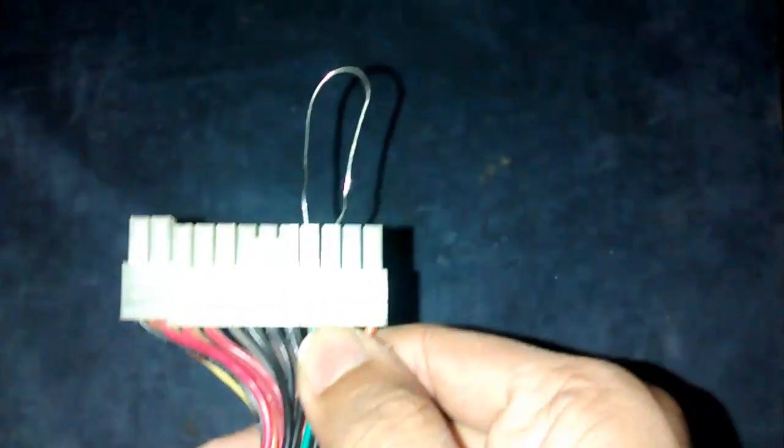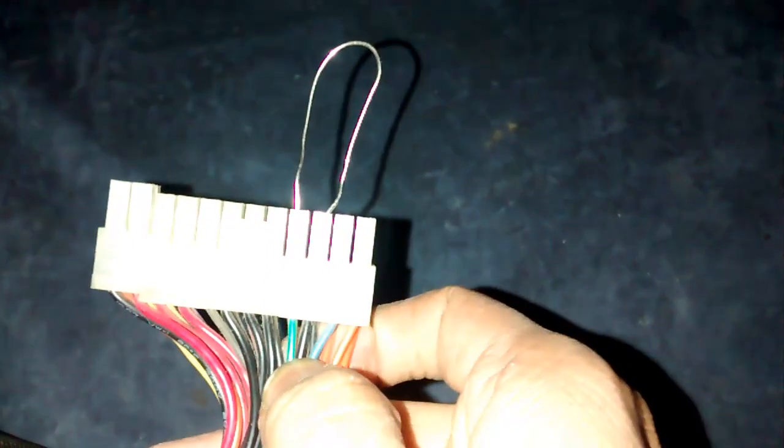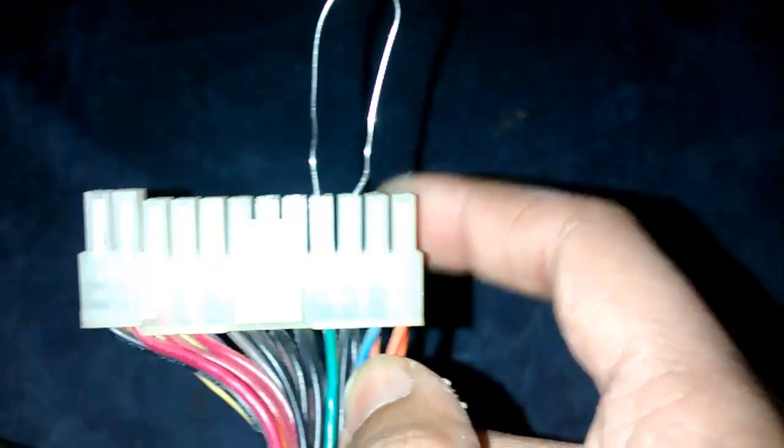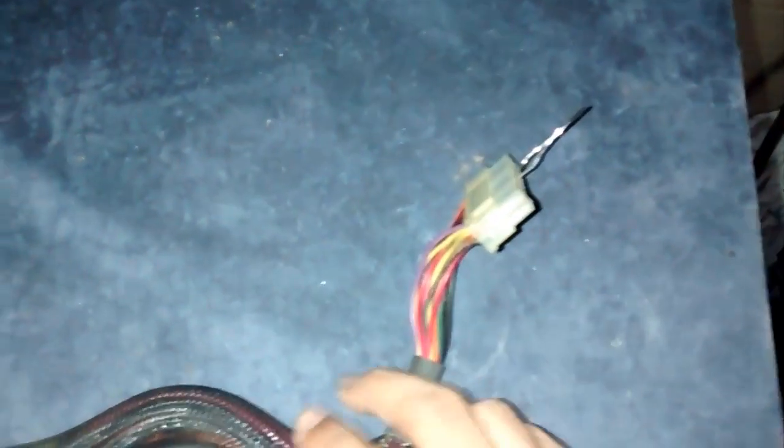Insert one end of the paper clip in the green wire slot and the other in any of the black wire slots. Make sure that the ends of the paper clip are thoroughly inserted and are not loose. Keep this setup undisturbed and make sure that you do not touch it, or else you will get a mild shock.